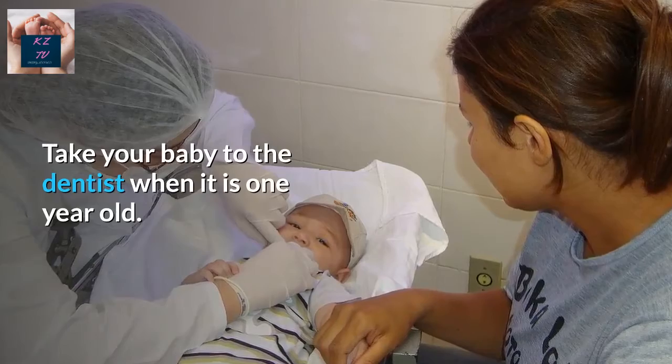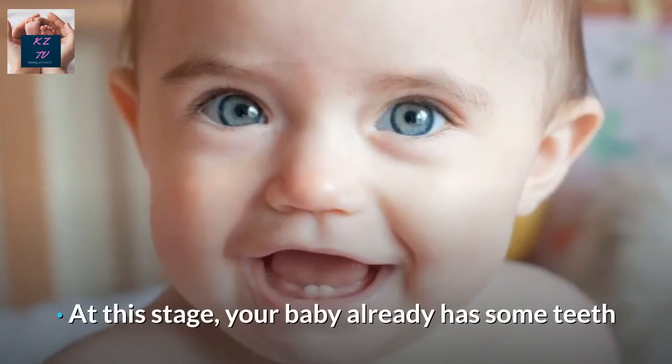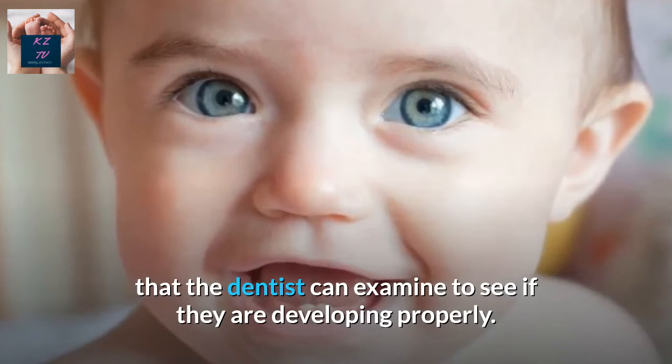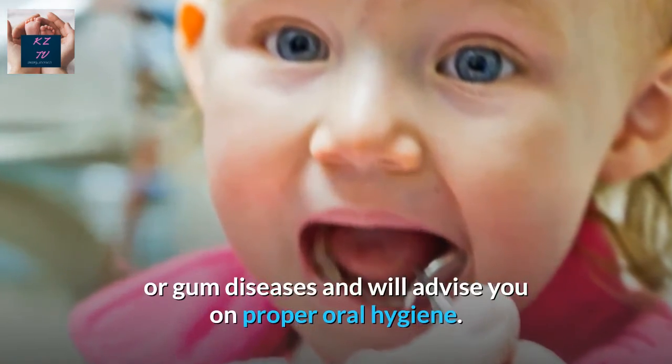Take your baby to the dentist when they are one year old. It is recommended to bring your baby to the dentist for their first birthday. At this stage, your baby already has some teeth that the dentist can examine to see if they are developing properly. The dentist will also check for any cavities or gum diseases and will advise you on proper oral hygiene.